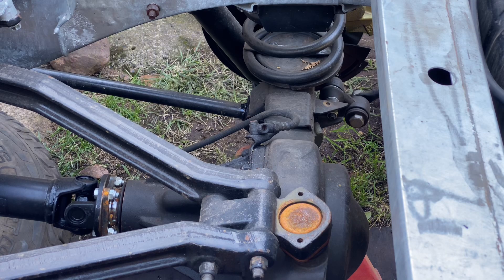The first task of the day is to remove the old T that's attached to the bracket on the rear axle. We're going to straighten the bracket out and then install a new T with a new flexible hose that will join the steel pipe that runs to the front of the vehicle.